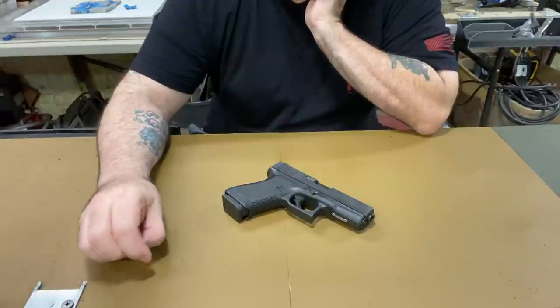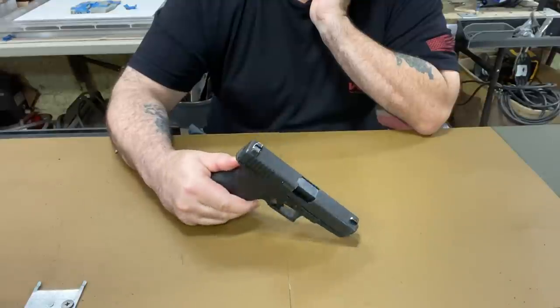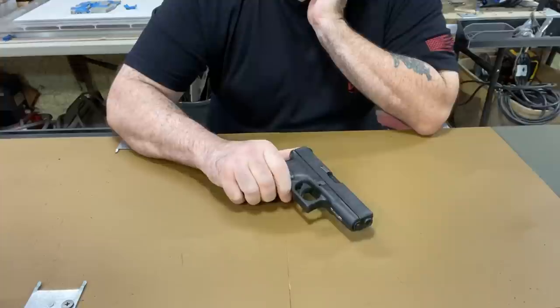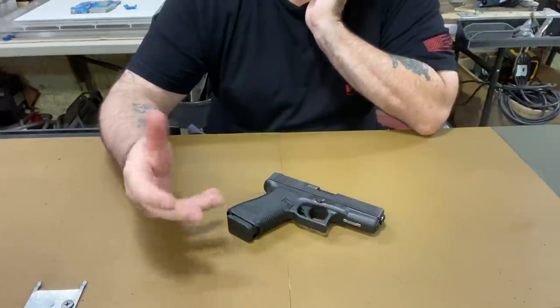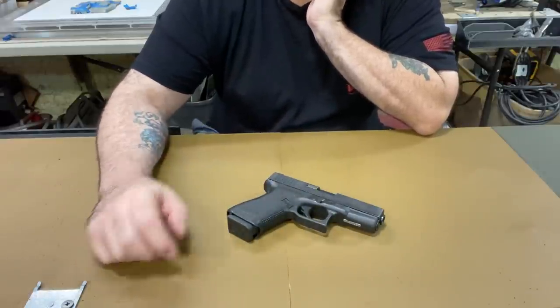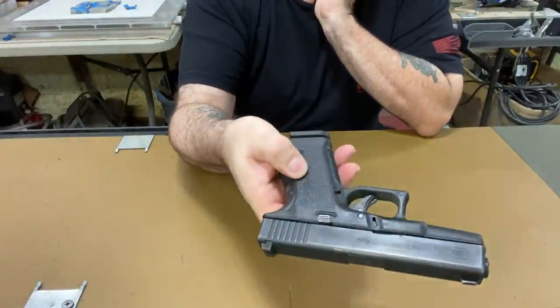This is a Gen 2 Glock — this Glock is like 30 years old. I got it off a friend of mine and I've had it for a while now. It runs great, has all the original parts in it, all the serial numbers match and everything. 30 years old, the finish is all coming off, it's all beat up looking.